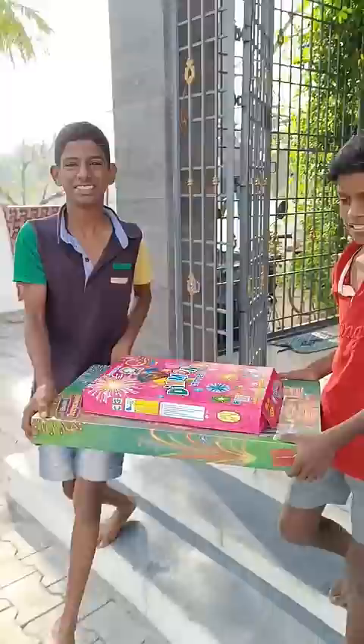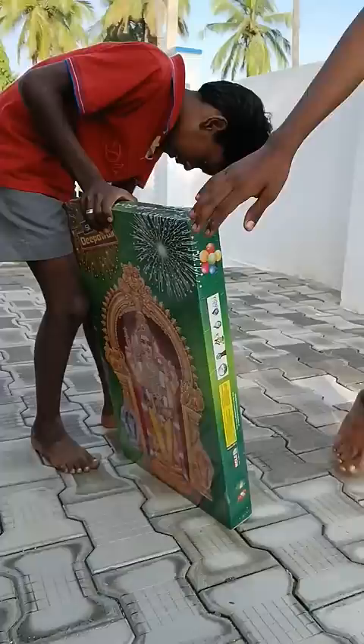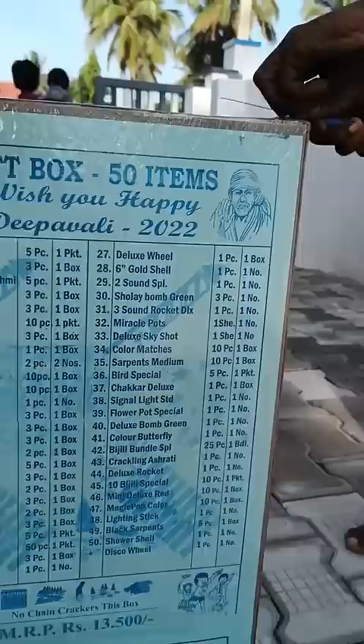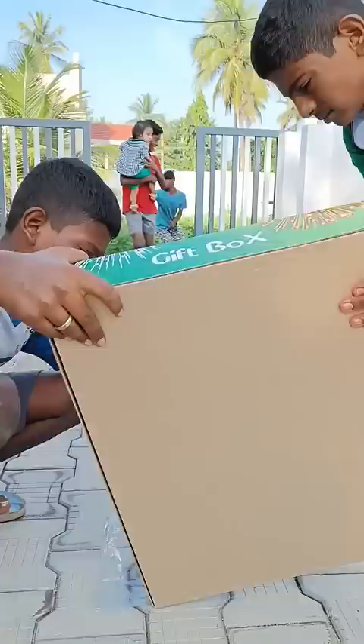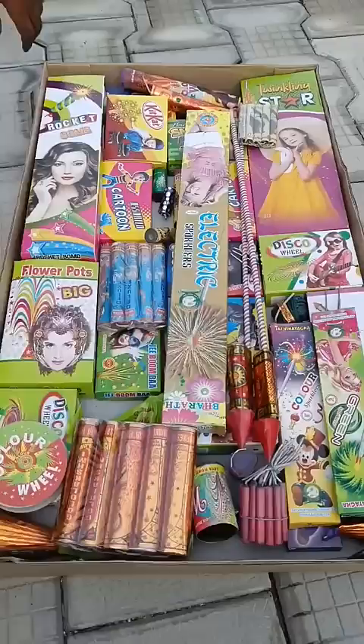We are going to get the unboxing box. For 2 of 2 rupees boxes, we will open the box to the top. This is the total of 50 items. We are going to open the box.